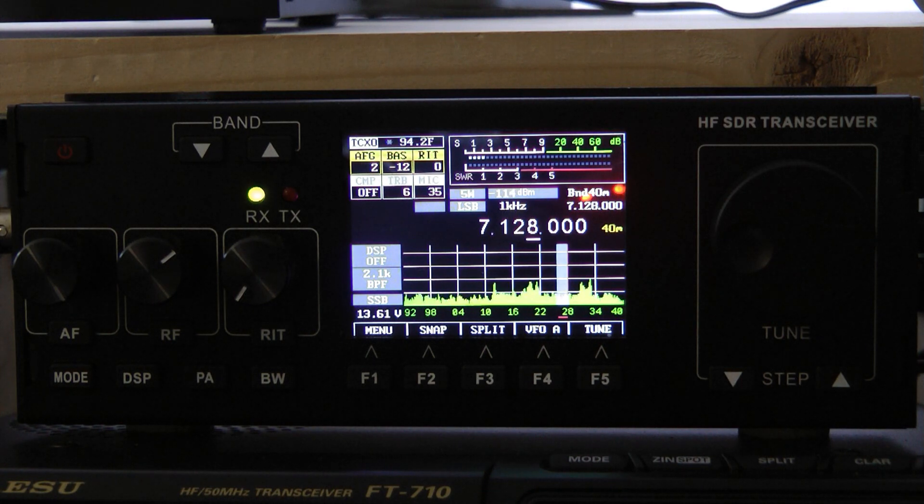Again, a great sideband radio with great filtering and pretty decent noise reduction — it's not the best but it is good for the price. It does not have a built-in battery, and this particular model doesn't even have provisions for a battery, nor does it have a built-in tuner. But you can pick these up in the $200 to $250 range on the used market, and I would highly recommend it just for a fun radio to play with and to take portable. Thank you for watching my video — if you've enjoyed it, please subscribe to my channel. Thank you and God bless.